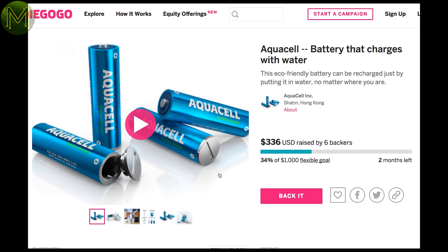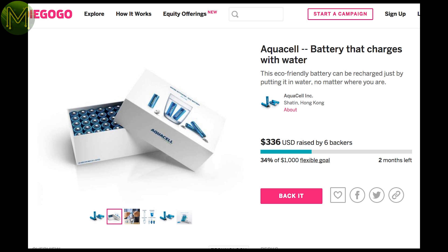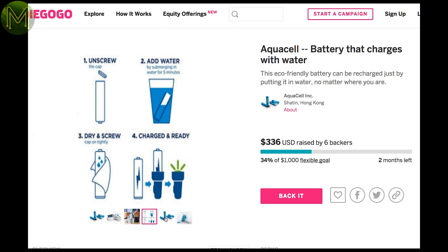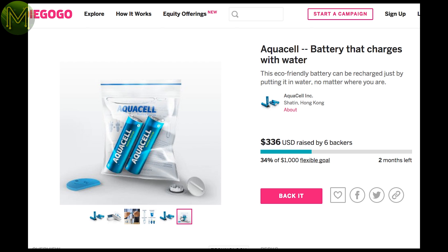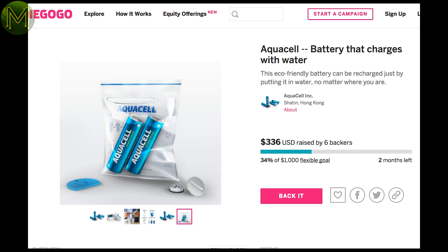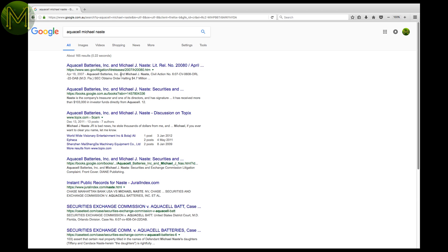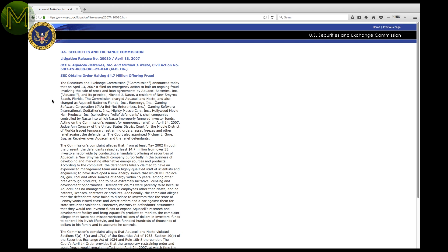Then there's Aquacel. But hang on — Aquacel has been around for years. Why are they on crowdfunding sites? For those who don't know, Aquacel relies on a concept that's been around for a while. Water activated batteries are a great concept, but really it's a concept and not a product. Just doing a Google of Aquacel and Michael Nest will show you that this guy has been in and out of court for fraud. Enough said.